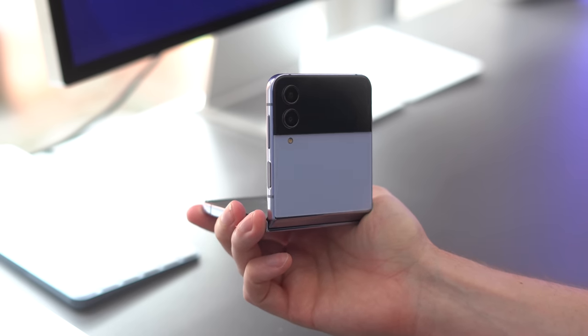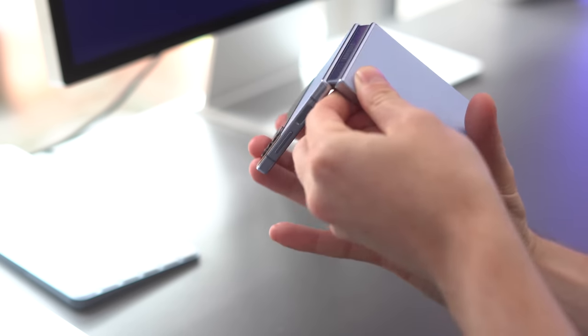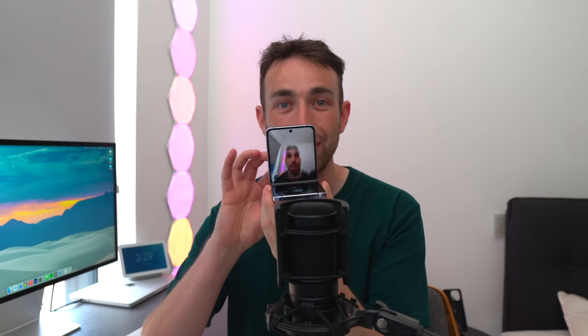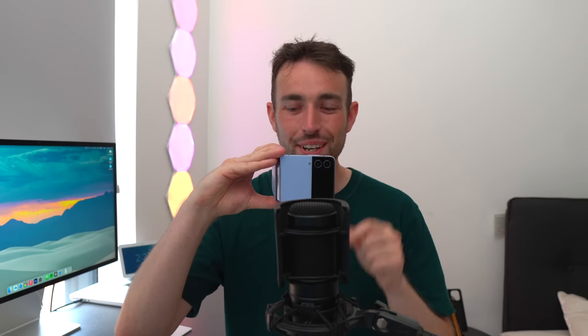Flex mode is still really good when you want to take a picture. If you set it down on its side it splits the screen in half so you can see what you want to shoot. One thing I actually really like is that you can hold it like an old school camcorder — just take a photo and it's all a bit retro. It might look a bit weird but I think it's still quite cool.